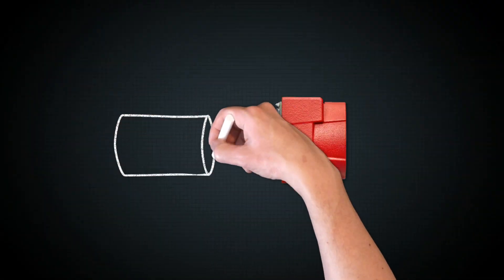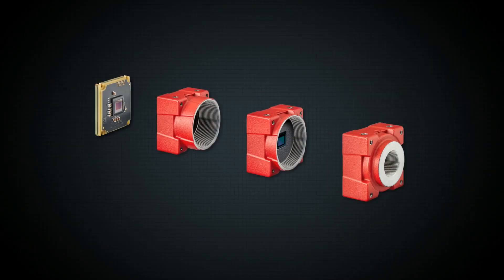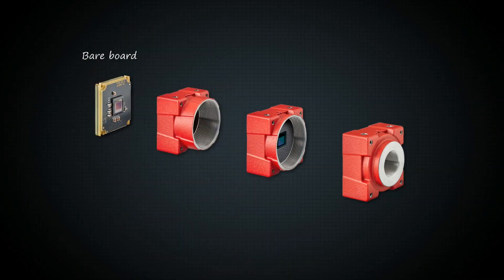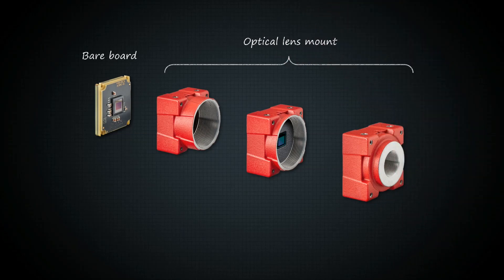The Alvium processor has a highly efficient power management for minimal power consumption and heating. The versatility of Alvium 1500 camera modules is also in the hardware — choose between a small and lightweight bareboard module or a camera with integrated lens mount.